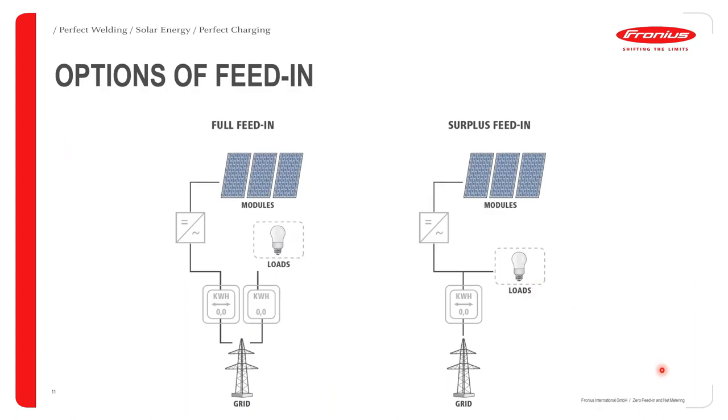Let me give you a brief overview of general feeding scenarios. First off, we have full feeding and surplus feeding.